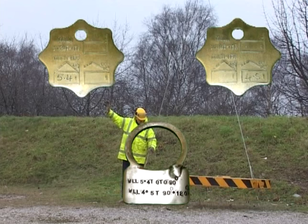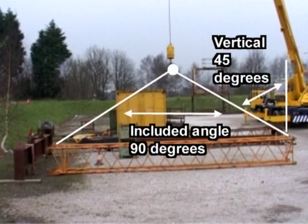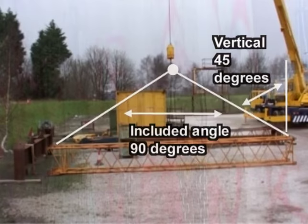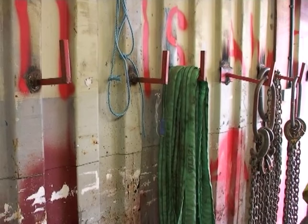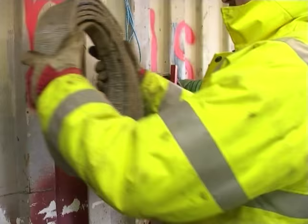As a slinger, it's your responsibility to ensure that the slings are being used correctly. Check that the sling's included angle is no bigger than 90 degrees — that's 45 degrees to the vertical. If the sling is not marked for use at an angle, or you have doubts about its markings, then simply don't use it. With the sling selected by type, size, number of legs and SWL, you can get on with the lifting operation and get the slings.